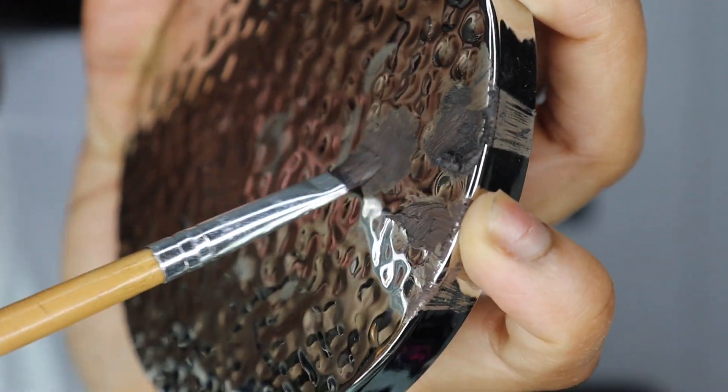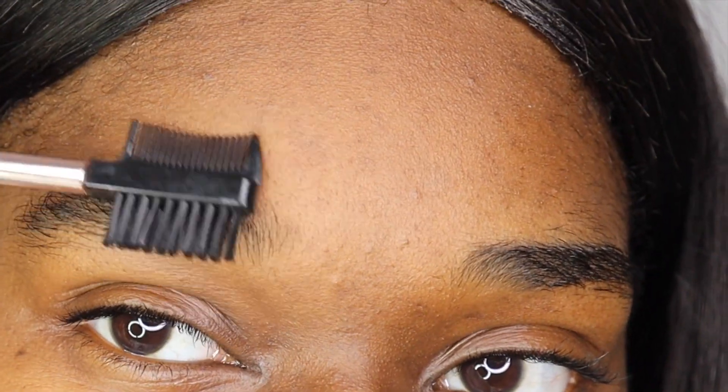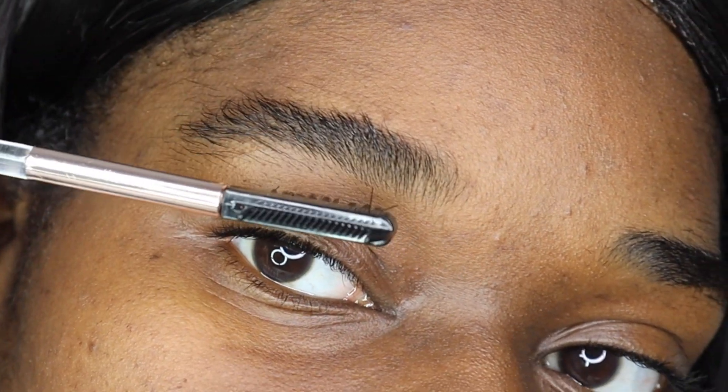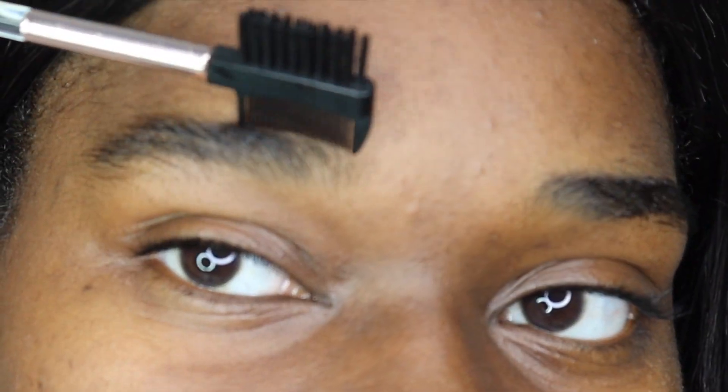This is a problem I sometimes have being that I have bushy eyebrows. I have not had them waxed or arched or anything, so this is completely raw and uncut — quarantine edition. I'm pretty sure you all understand my pain, but we're going to try to work it out.